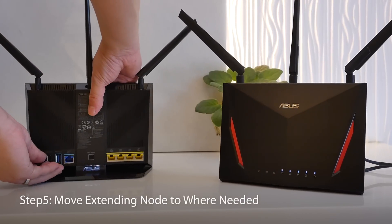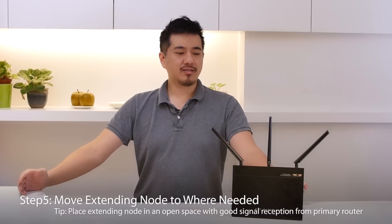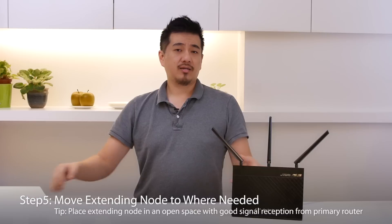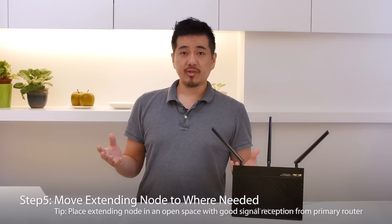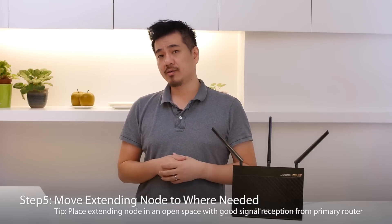Let's move the extending router to a place where I need better reception. I'm using my existing router as the extending node to extend coverage to this area of the house. The bar is a great place because there's open space and I can get great reception to the main router.